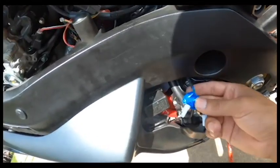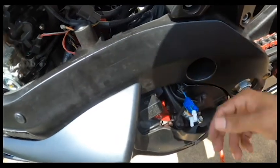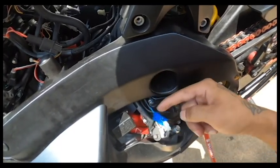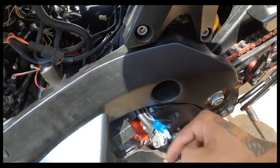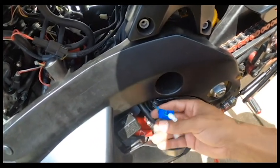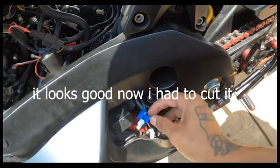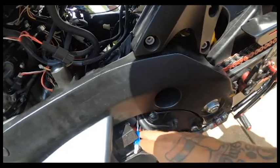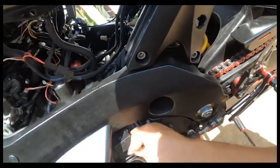People can use these types of connectors or different connectors and it will still work the same. The reason I say it looks ugly is because I'm going to have to electrical tape it and it's going to look like a big ball of tape. I'll have to hide it as best as possible, but when you tuck it away you can't see it.